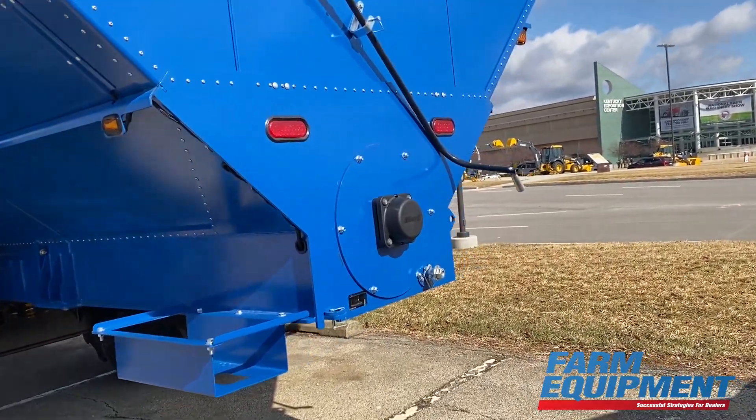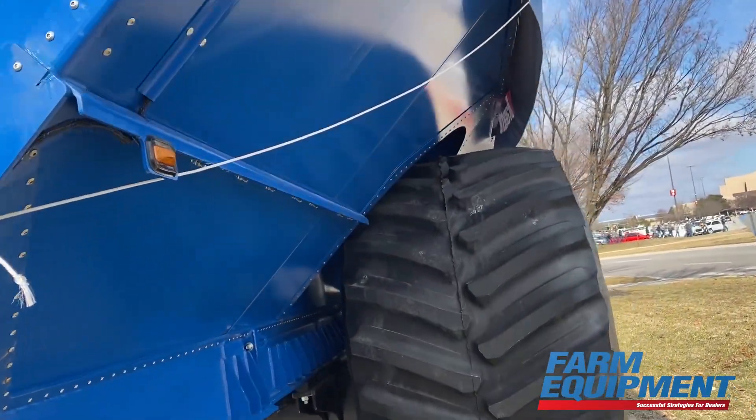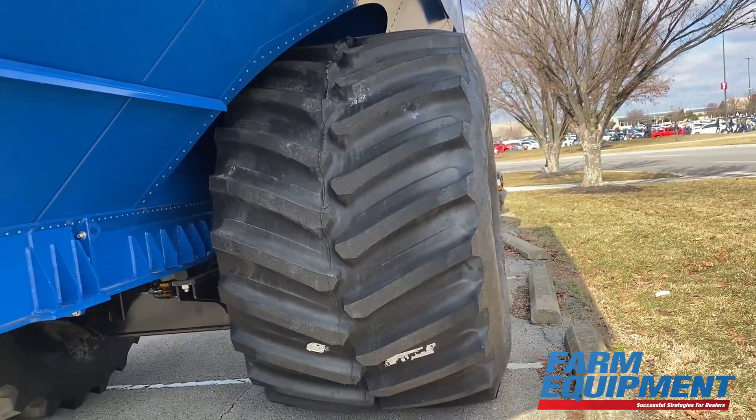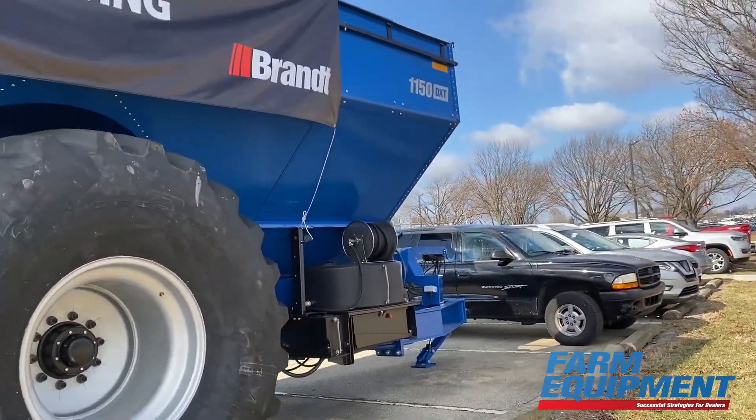We also have different color options. So for dealers — if you're a green dealer, we have green carts; if you're a red dealer, we have red. We also offer blue for more neutral-colored products for dealers.